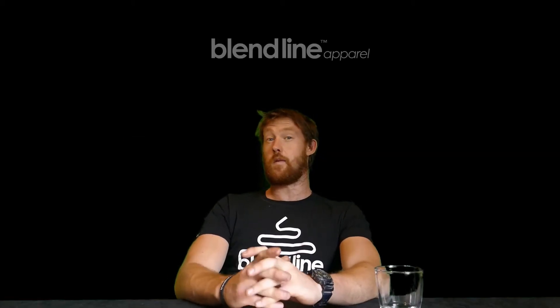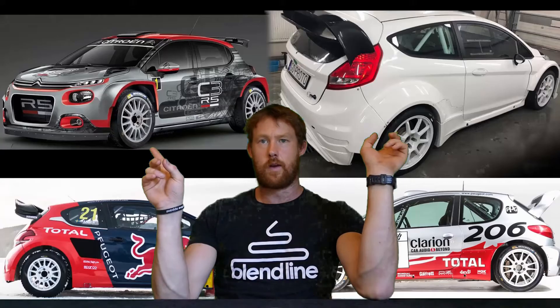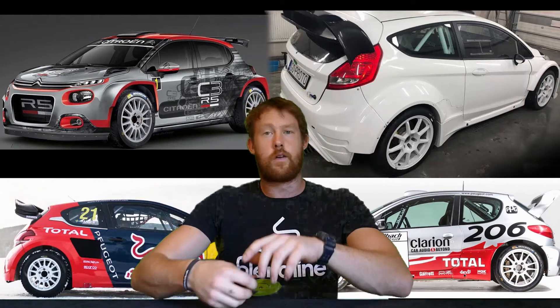Hello and welcome to this build series where I'll be making the ultimate French hot hatchback with these two cars. Between the two of them I'll make something like these. Hopefully I can make a high horsepower four-wheel drive French hatchback that will look loosely like a modern-day WRC car.